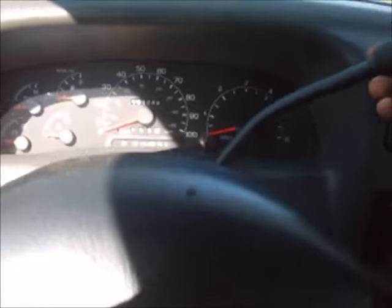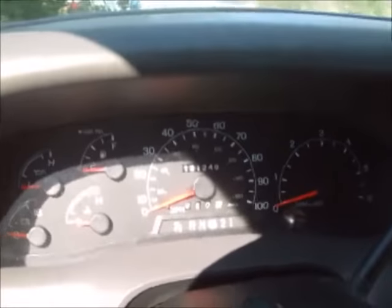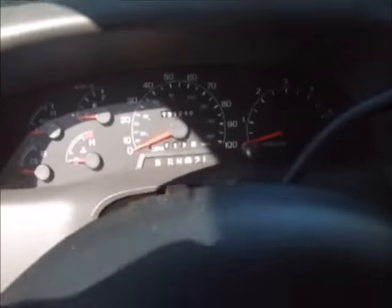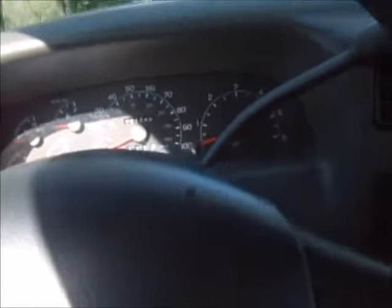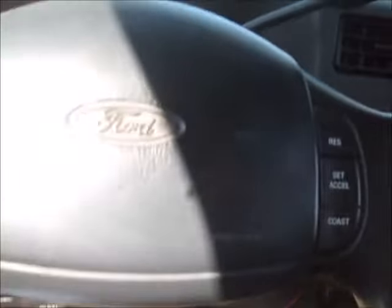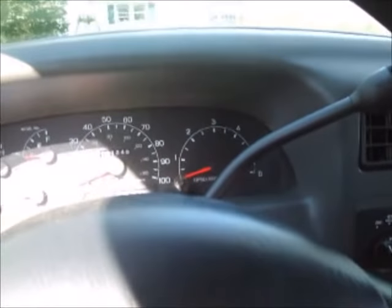Then what you have is a situation where if the gear shift doesn't get back into park, your truck won't start. That was a huge problem for me — I found myself in that situation, and thought this might help somebody else out.